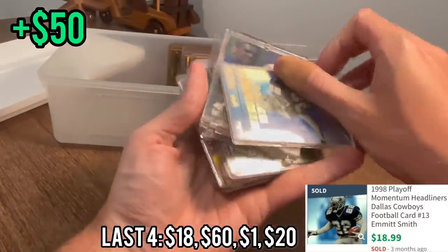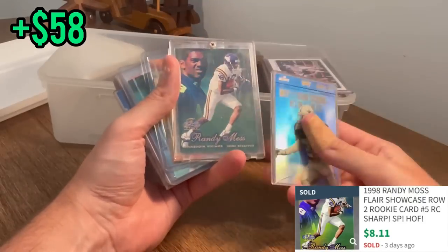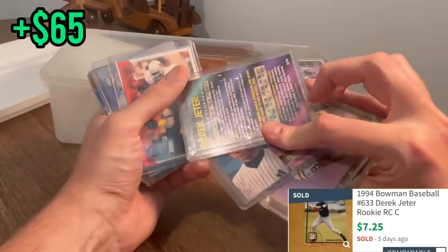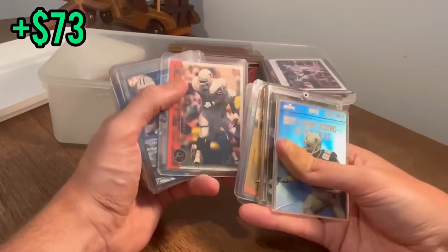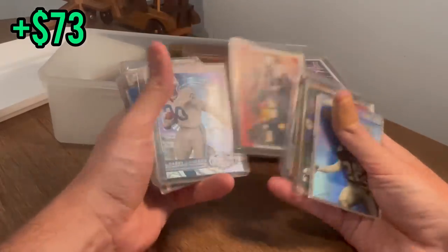I think we've got another sweet rookie card right behind here — nice Emmitt Smith, but look at this: Flair Showcase Randy Moss rookie card! And then a Derek Jeter Bowman rookie card, and then another Jeter Bowman rookie card — let's go, that's a foil on that one. Nice Ricky Williams just memorabilia insert, cool rookie card there.